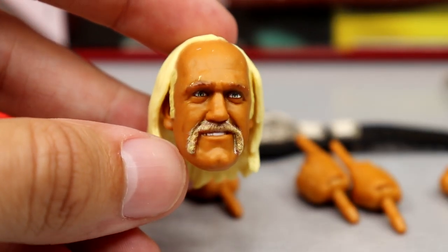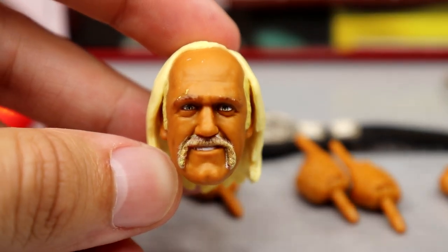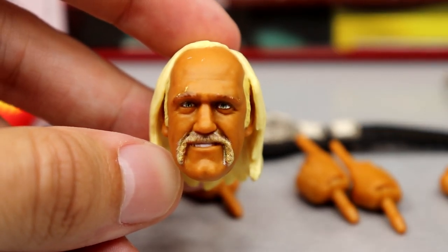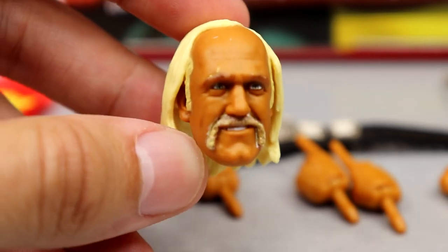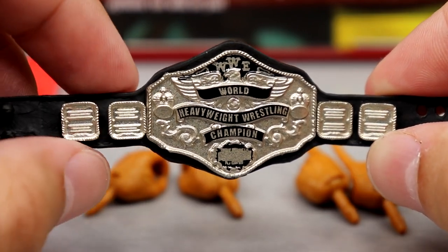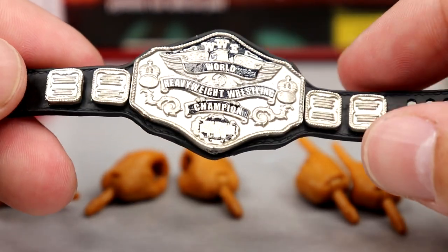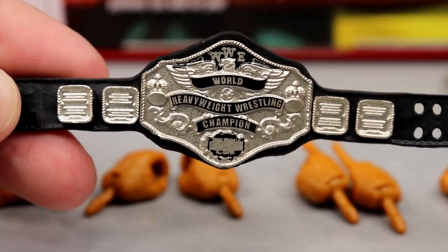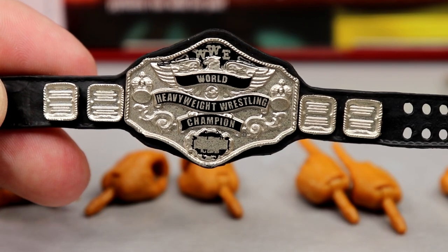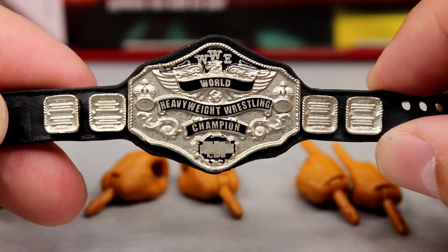The wide-eyed head looks insane — just look at that likeness. Then we have the Hulk Hogan promo smiley head sculpt, which I think just captures him perfectly — one of the best Mattel heads I've ever seen. There are some paint nicks I'll need to clean up. The headband fits the out-of-box head sculpt best; it's a bit difficult to put on the other two. Great head sculpts overall — they really nailed the likeness.